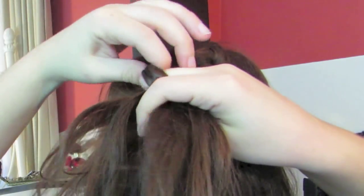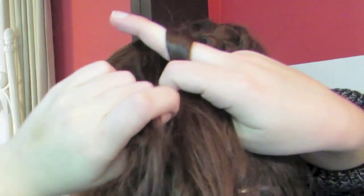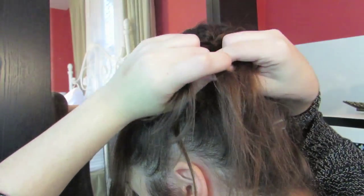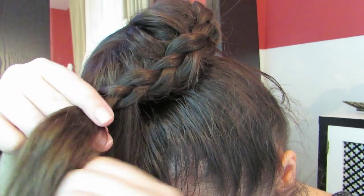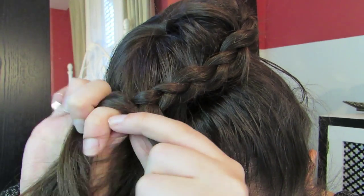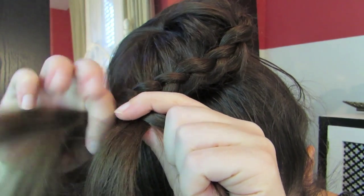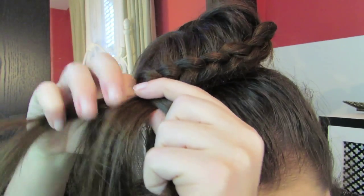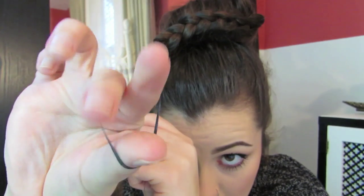So again, add hair to the top section, cross it under the middle, and then cross the bottom section under the middle. Keep adding a section to the top, crossing it under, then crossing the bottom section under. Once you run out of hair to add, just finish it off with a regular braid and tie it off with a hair tie.